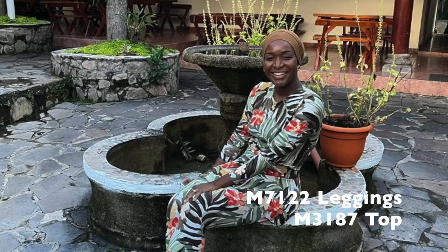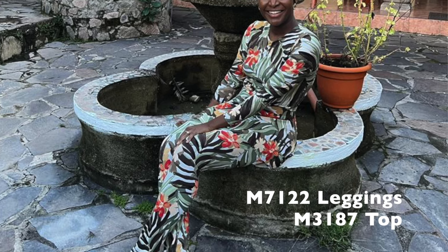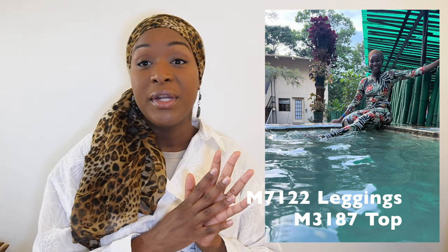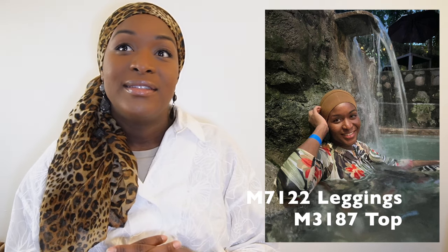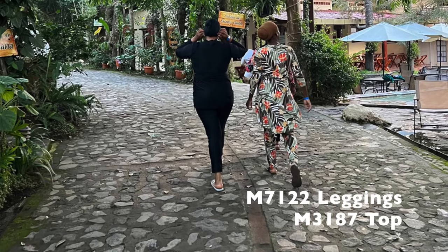In June I made what is effectively a burkini or modest swimsuit using two patterns: M7122 for the leggings — a one-piece legging pattern I love — and a vintage McCall's 3187 for the top, where I hacked in a shelf bra. It has gorgeous tropical, autumnal colors — brown, greens, and orange — that make me so happy.